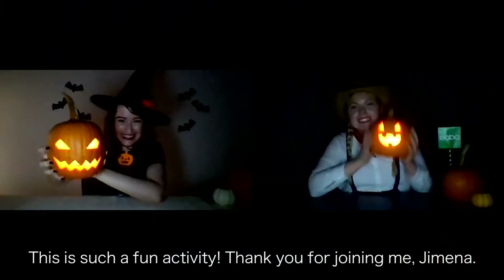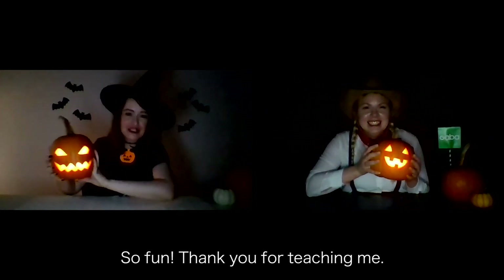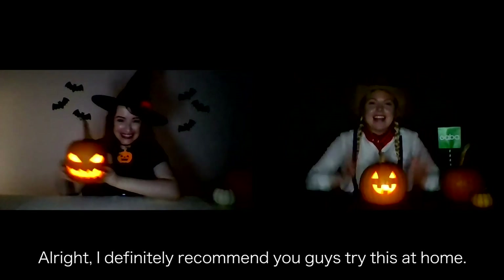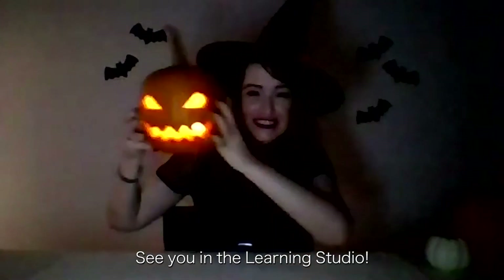This was such a fun activity. Thank you for joining me, Ximena. Fun! Thank you for teaching me. I definitely recommend you guys try this at home. Have a happy Halloween! See you in the learning studio.